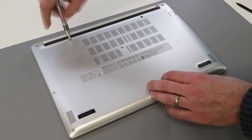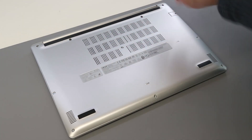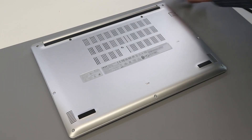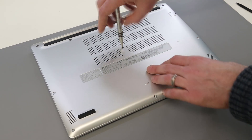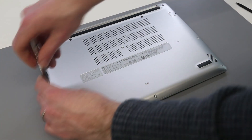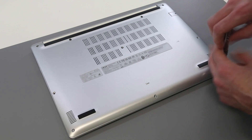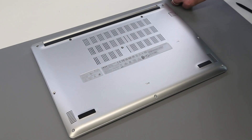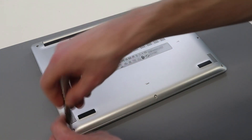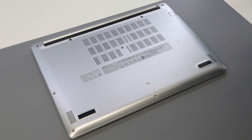As always when I remove these I just place them to the side in the same order I've taken them out. I believe all of these screws are the same size anyway, but doing that makes things easier if there are any different sized ones. The three front screws are actually a little shorter because they're set in a little more.